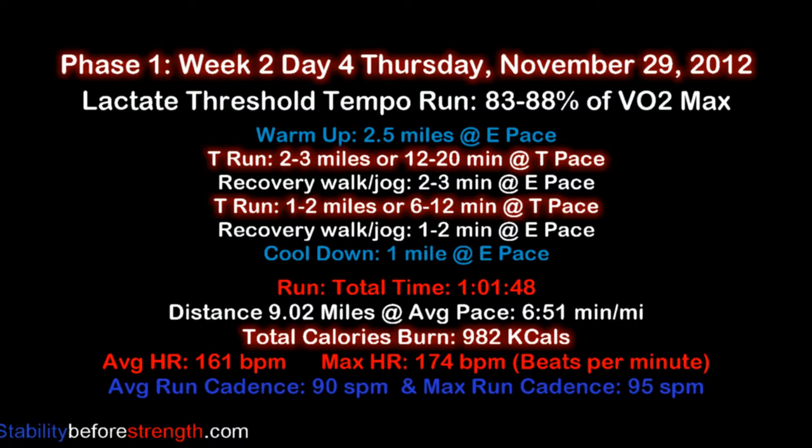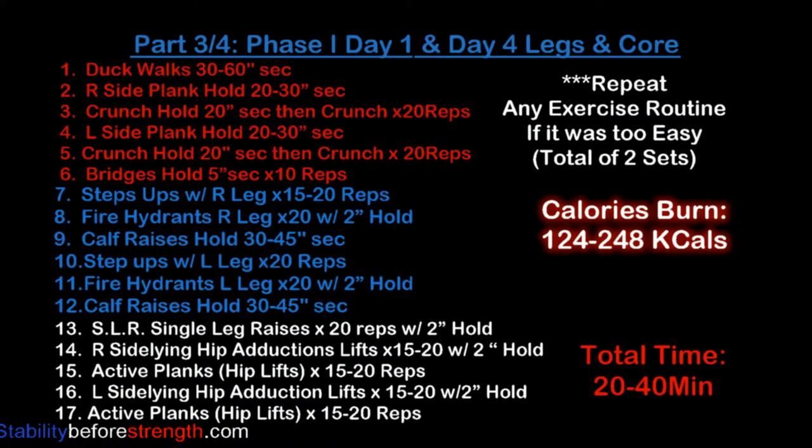As soon as you're done with today's running workout, go into part 3 and do the exercise routine for today. Part 3 of the training program is a workout routine of specific running exercises to build endurance and stability, which will help you decrease the chance of injury and help you run faster.